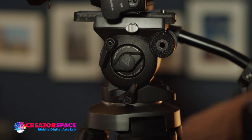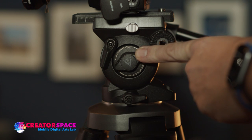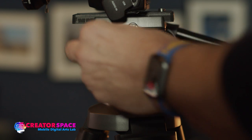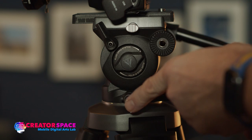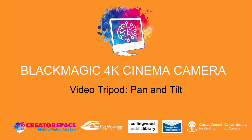This is how we can lock and control our pan and tilt functions by adding or reducing the drag, and then locking off the individual tilt and pan levers. That's it for the video tripod pan and tilt tutorial. Visit our website tbmcs.ca to access our YouTube channel where you can find more tutorials.